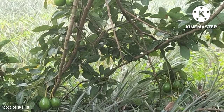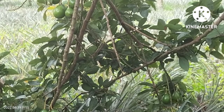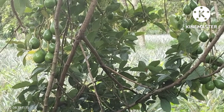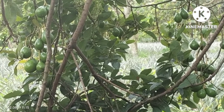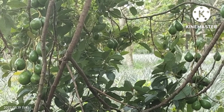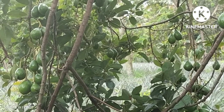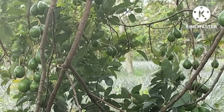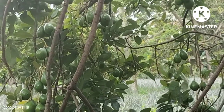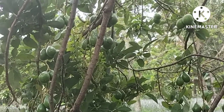Selamat datang, selamat terjumpa kembali di channel Kamsul Sayur. Video kali ini kita kunjungi ke kebun di belakang rumah. Buah apokat yang saat ini lagi musim.